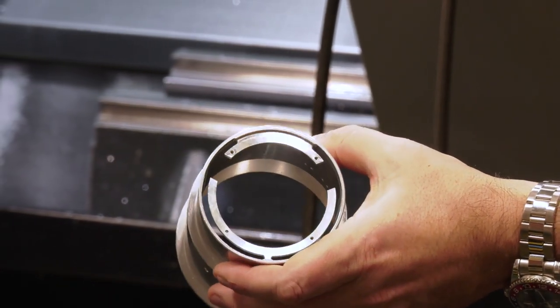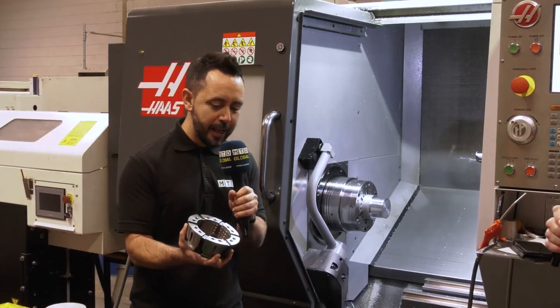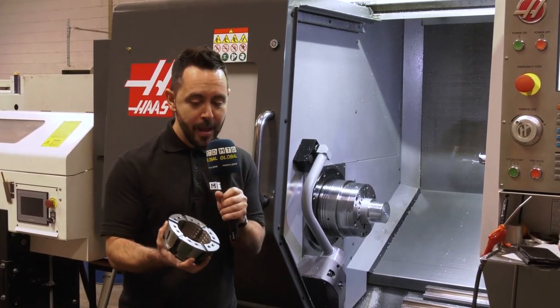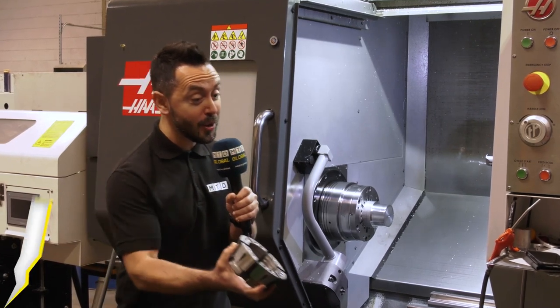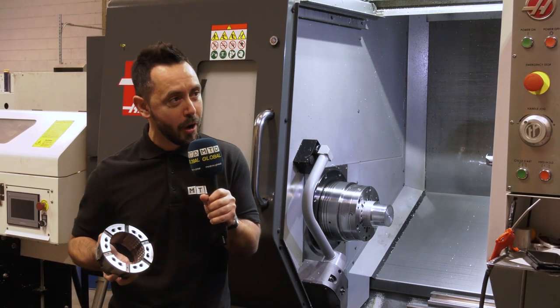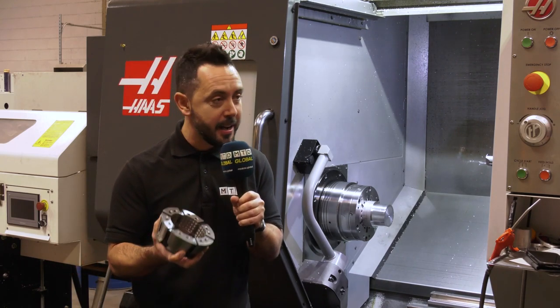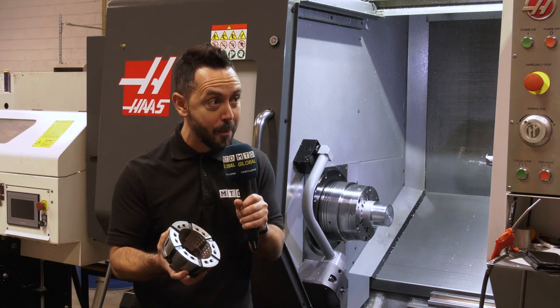There are some nice milling features in that part. When you're looking to hold that kind of bar and hitting it hard to remove that kind of material, you need to know that the material is not going to push back. You need the accuracy and rigidity required, and you achieve this with Ironbook.